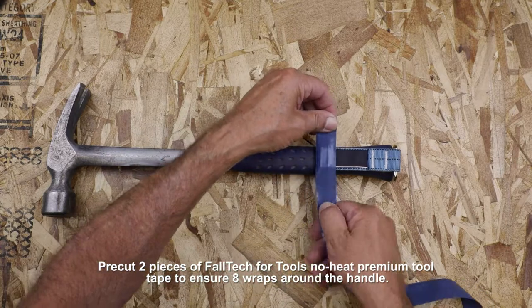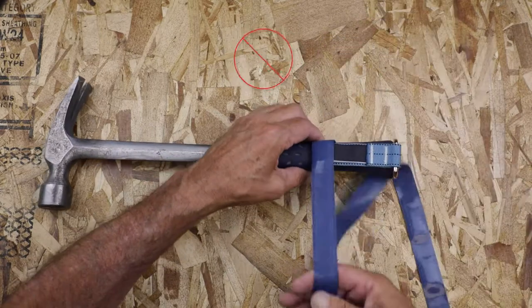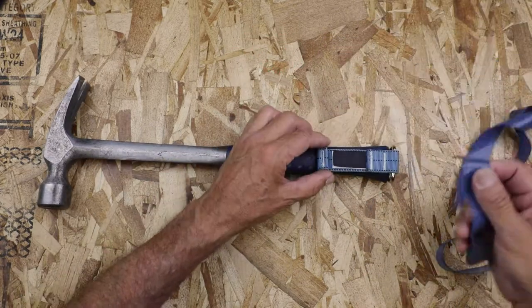You can now begin taping the attachment to the tool. But be sure not to tape over the rolled end or shoulder, because this can cause the attachment to slip off the tool.